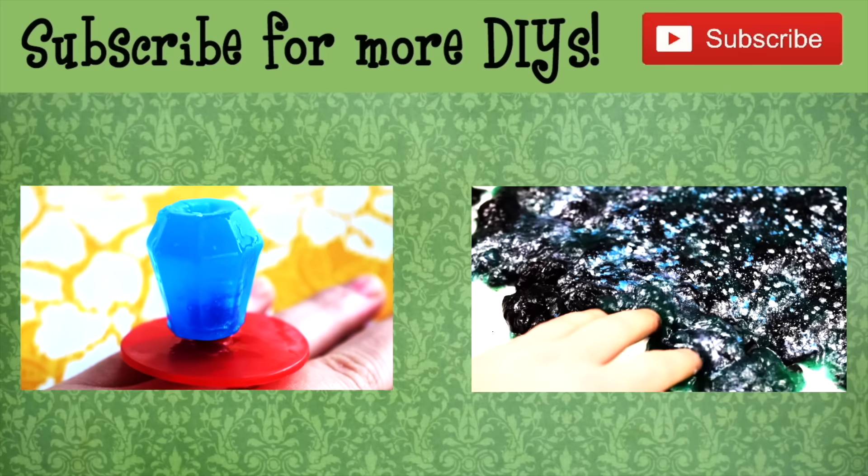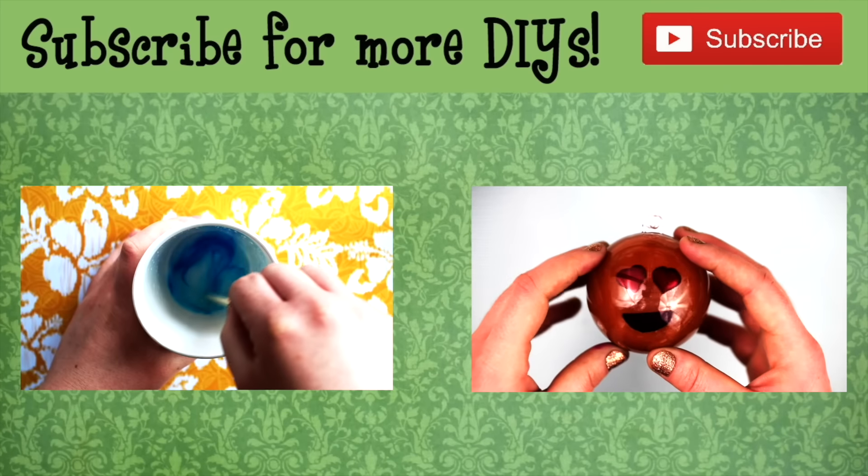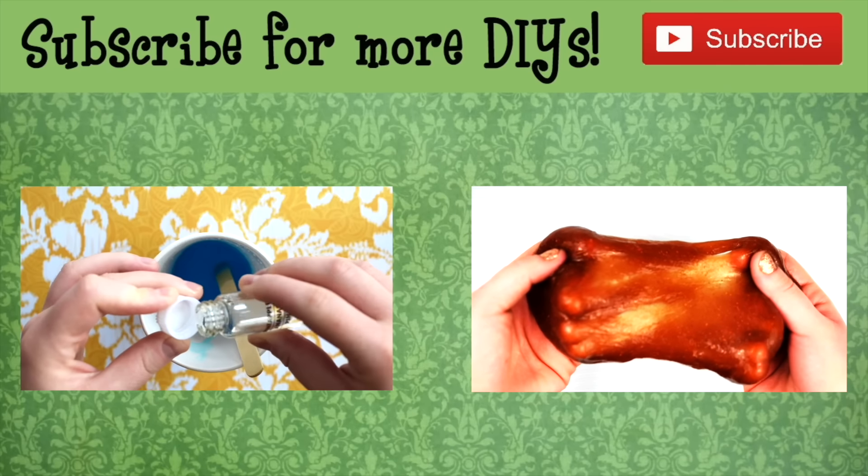Let me know what other candies you'd like me to make. And if you enjoyed this video, please give it a like, share it with friends, and subscribe for more. And if you're not ready to go just yet, click on the videos to watch my previous DIYs.